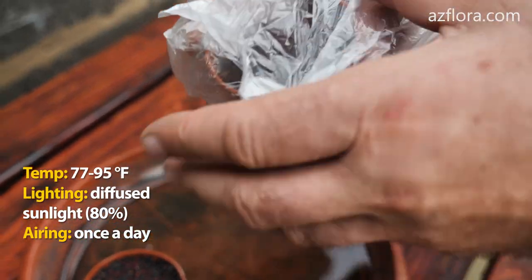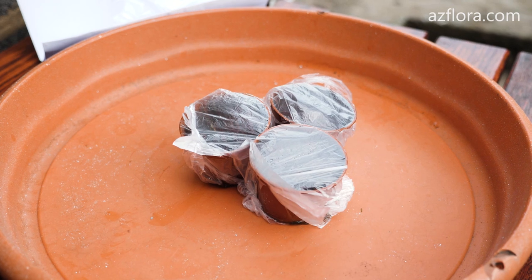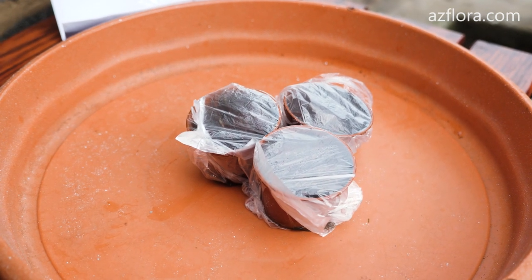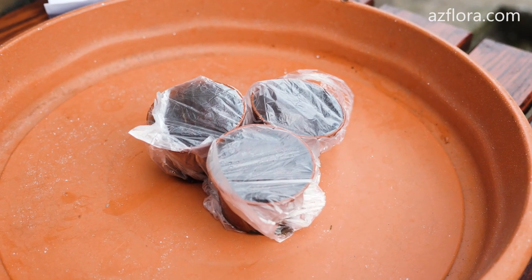Airing: once a day. If the germination temperature of cacti — for example, Rebutia — is below 12 degrees Celsius, it is necessary to air it several times a day, in the morning and in the evening.